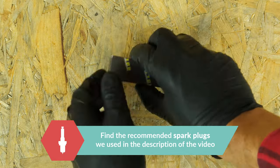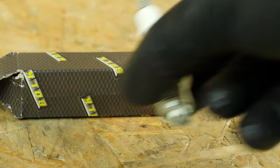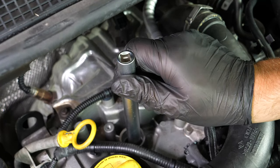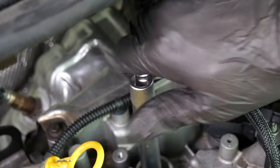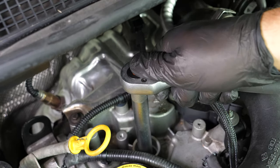Take the new spark plug and replace it by inserting it directly into the spark plug socket. Since it is so fragile, start this off by hand, giving the proper support the plug needs before finishing the process with a wrench.